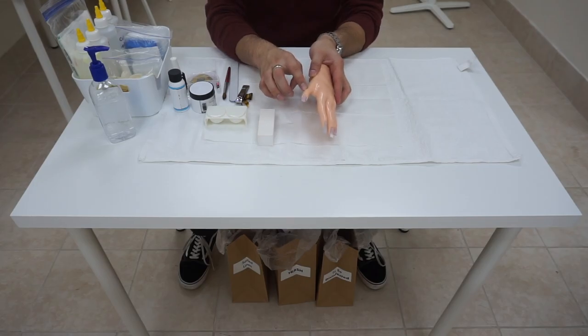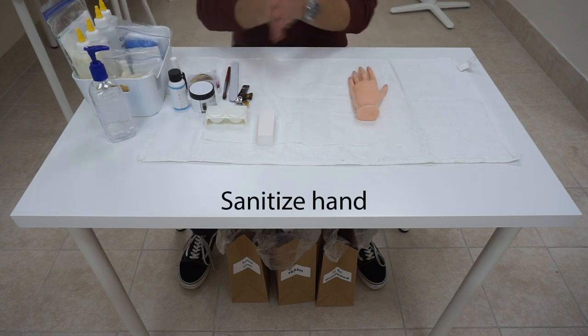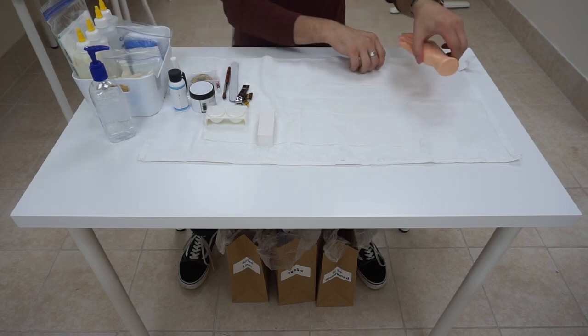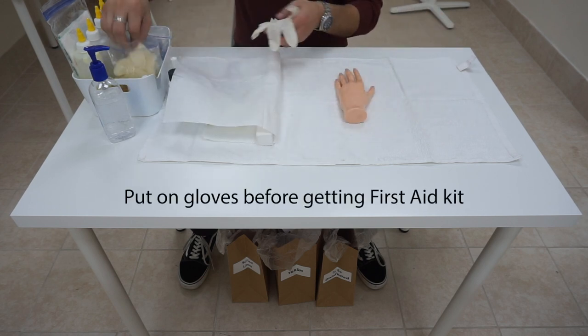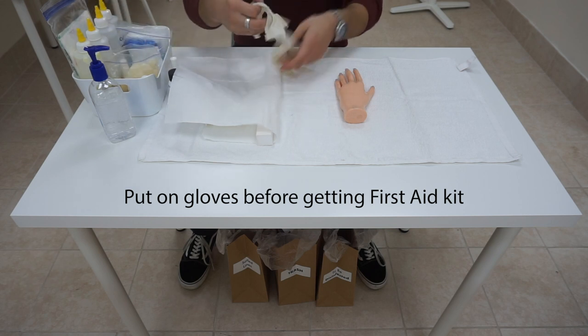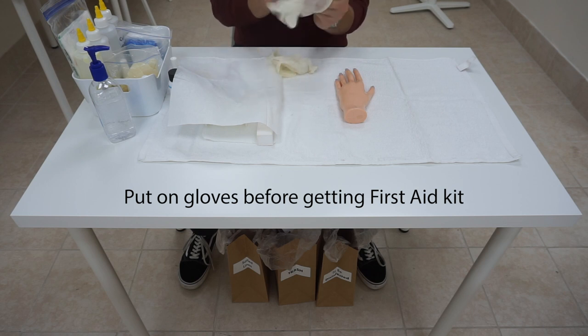For the last procedure, we are doing a blood exposure on the thumb. The scenario is that you accidentally cut the client, but it is not so severe that you can still continue the service. Go ahead and turn the hand around, sanitize your hands, and fold the paper over to cover the work area. We're going to put on a pair of gloves before we take out our first aid kit — it is very important that we put on gloves before even touching the first aid kit so we don't contaminate it.